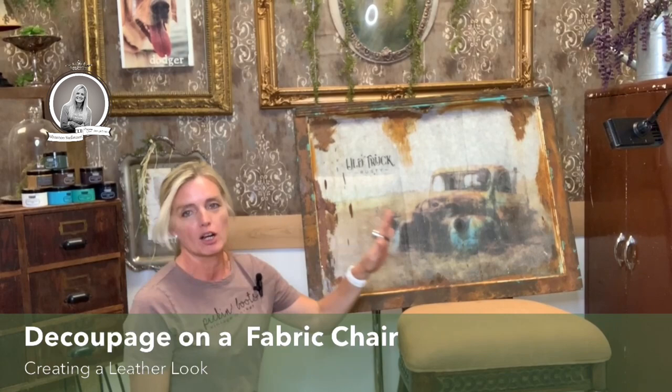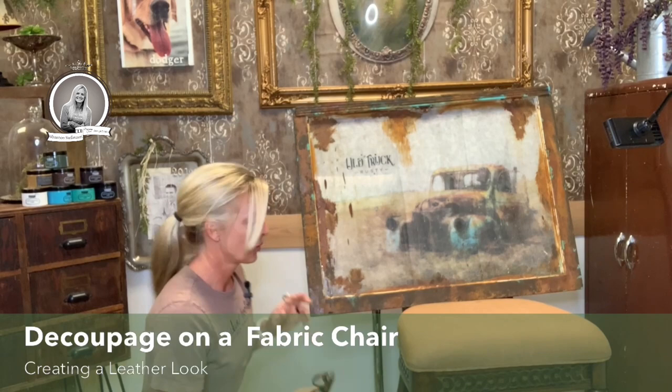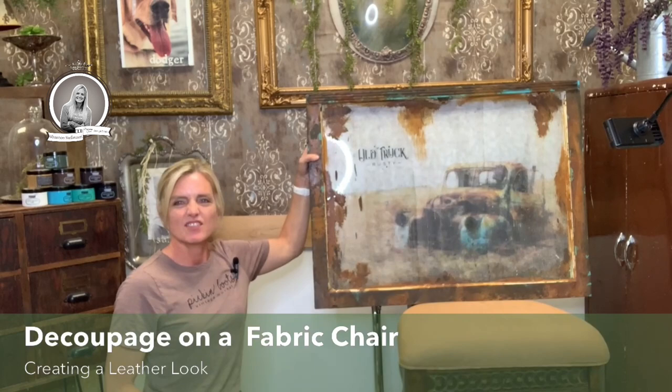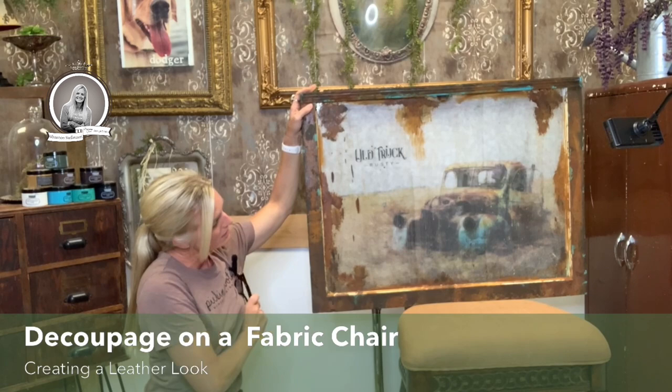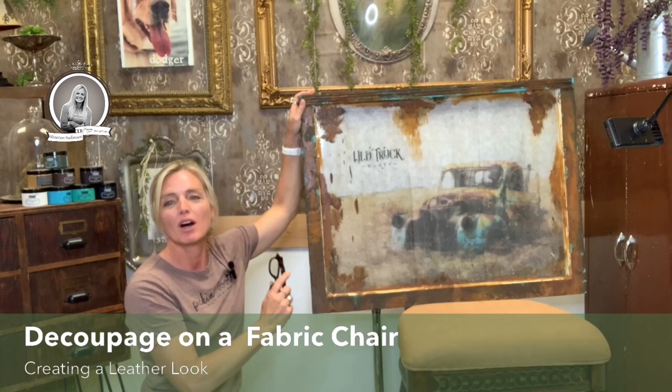So we're going to do decoupage on a fabric chair. I have the chair right here, but before we talk about the chair, I want to show you what I made last time. I made this on the Instagram page for the live. This is the A1 size of the rice paper. Look how beautiful it is. I added a little bit of rust to the outside of the frame just to stay with the theme of the abandoned truck, and I added a little stencil here that says old truck rusty.